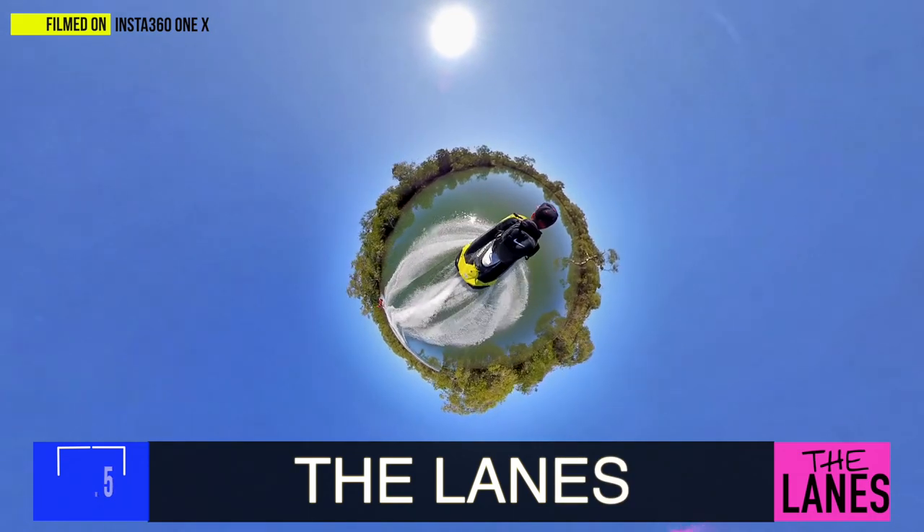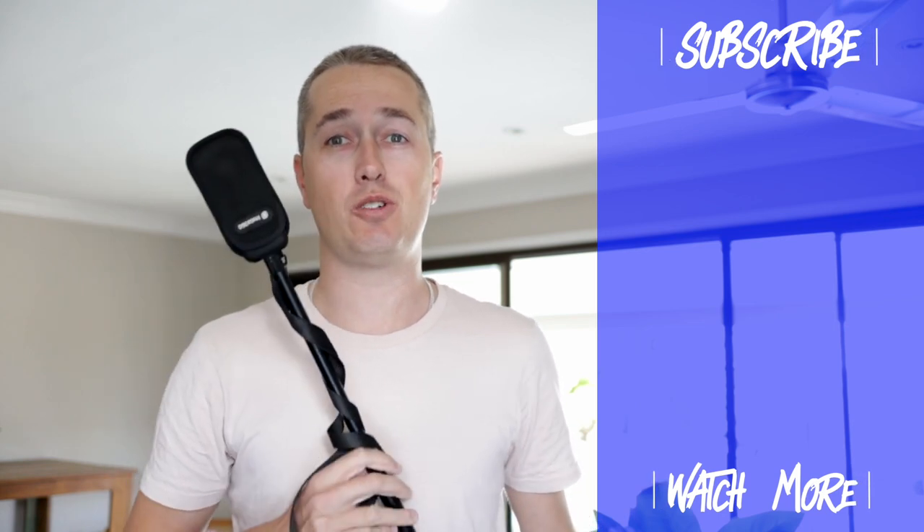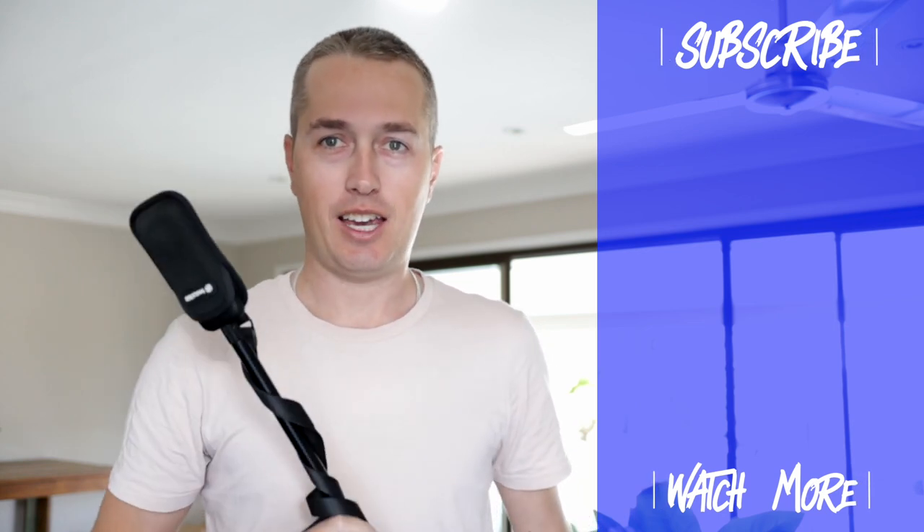If you do have any other questions, drop us a comment. Until then, subscribe and like the video because I've got plenty more Sea-Doo videos on the way and you don't want to miss them. Thanks for watching — we'll see you in the next one.